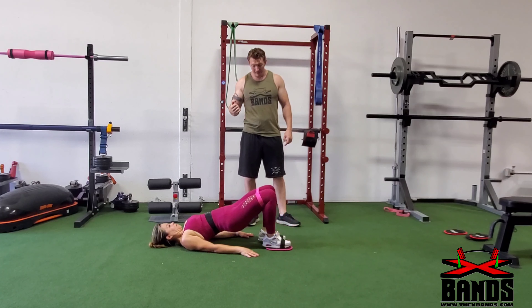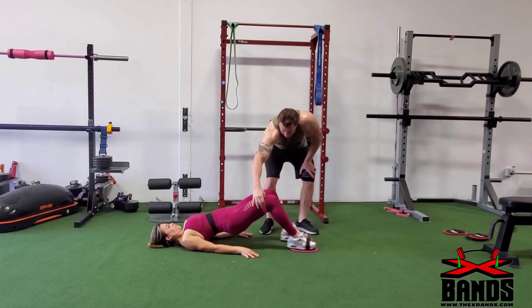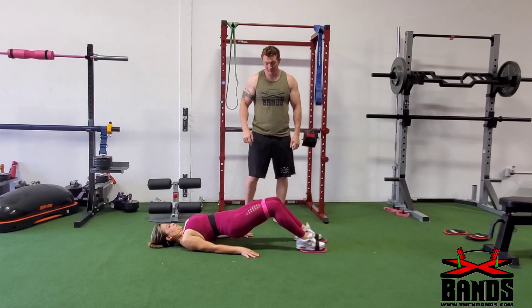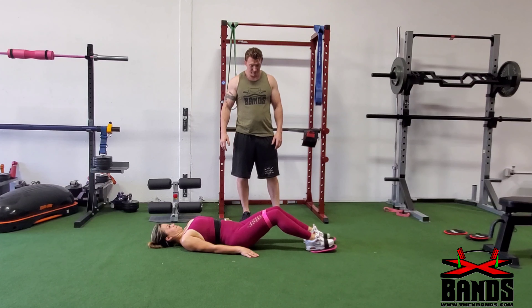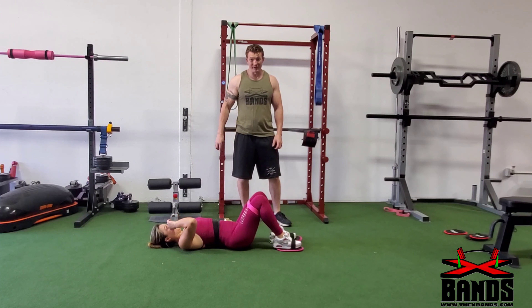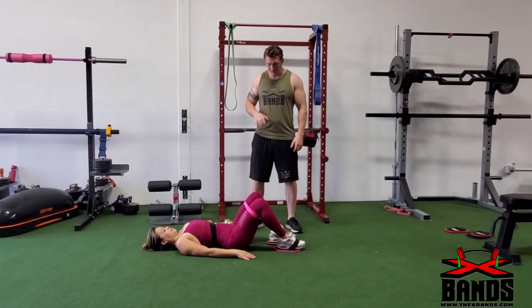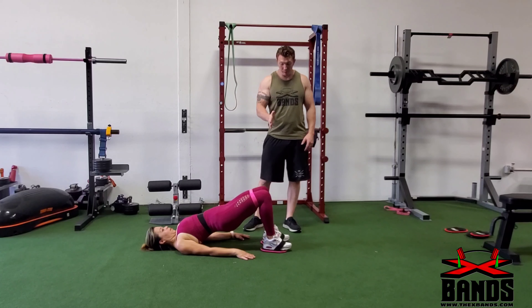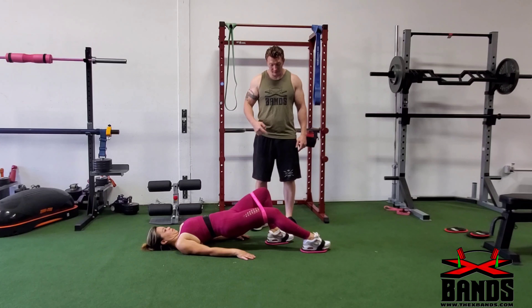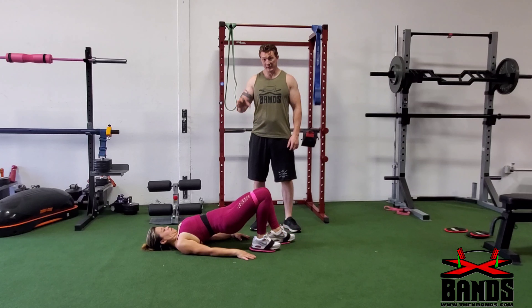Next we're going to do a hamstring curl. You can do this with or without a band — we have the band on now to get a little more glute tension, so we can work the glutes as well as the hamstrings. You're going to lay down, go into a hip thrust, stay up, and move your feet out and then back in again. You want to do at least 15 to about 40 to 50 reps, as many as you can do.